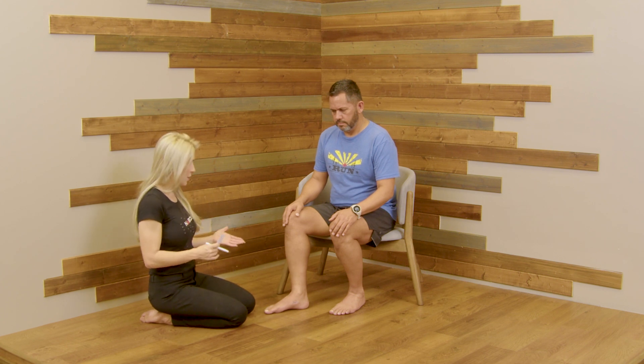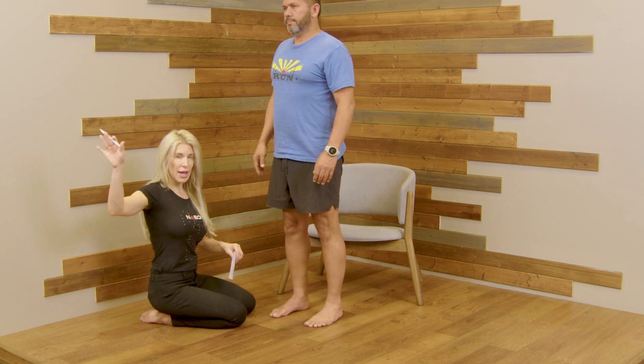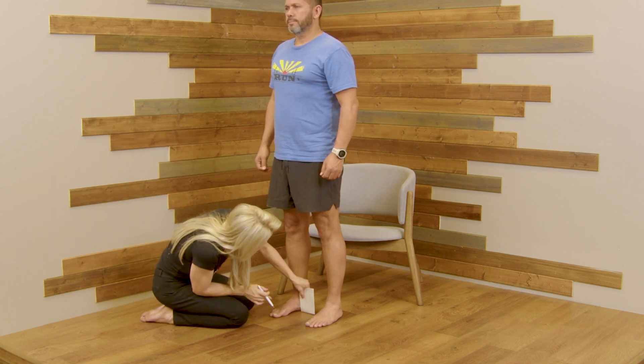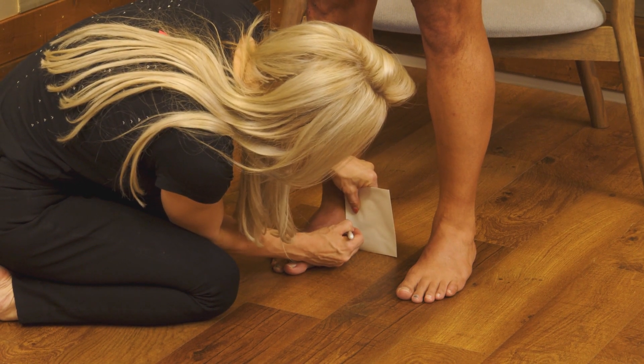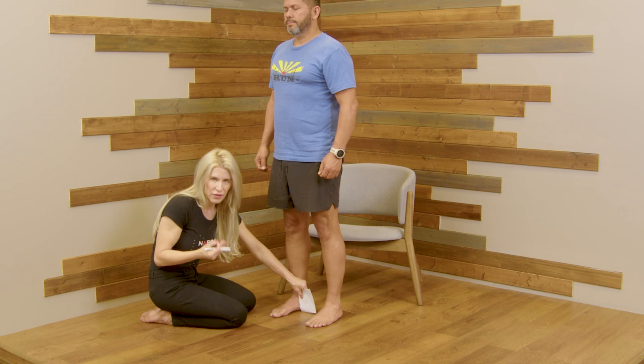You're then going to measure in a bilateral relaxed position. Have the client stand up, feet shoulder width apart, head looking straight ahead, nice and relaxed. Then take that same measurement and observe if there was any sort of dropping of that navicular.